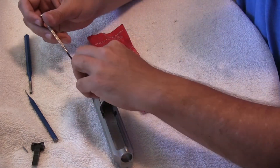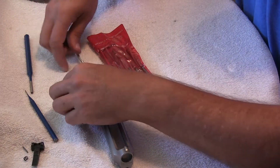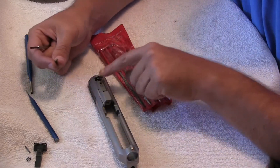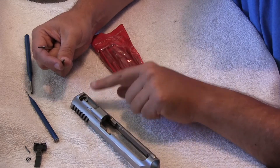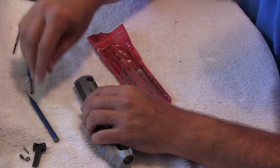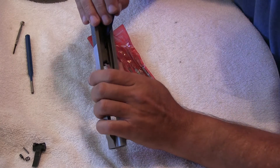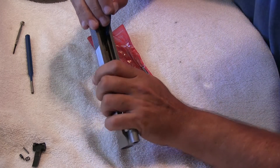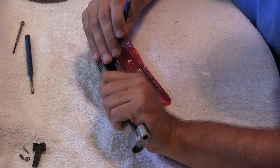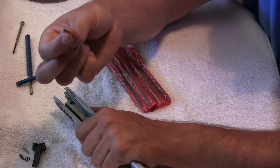Set that aside. There are a couple of springs here — get that spring out, spring and cap. Set that stuff aside. Once you have that out, you can see the pin here — this holds the extractor in place. The pin has to go out through the top; that's why we had to take the sight off. Push through to get the pin out.